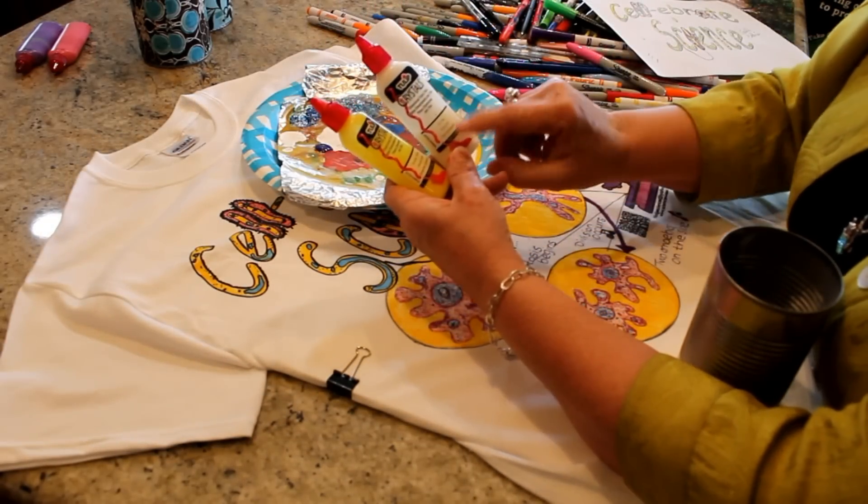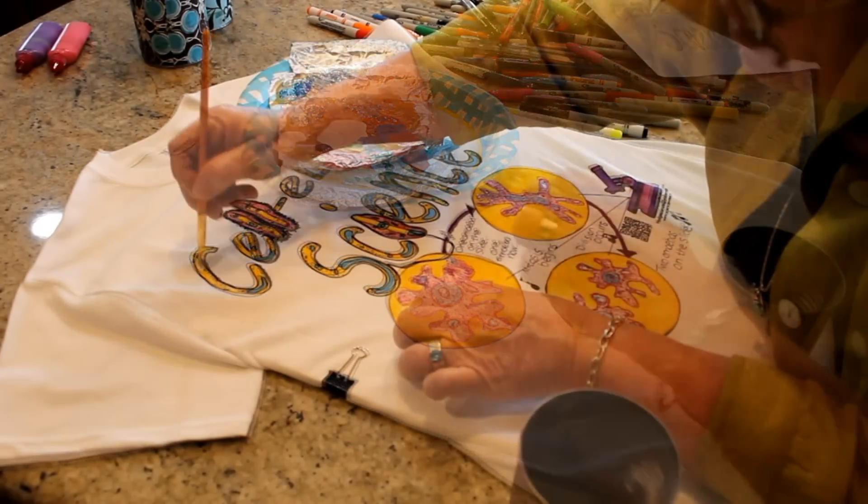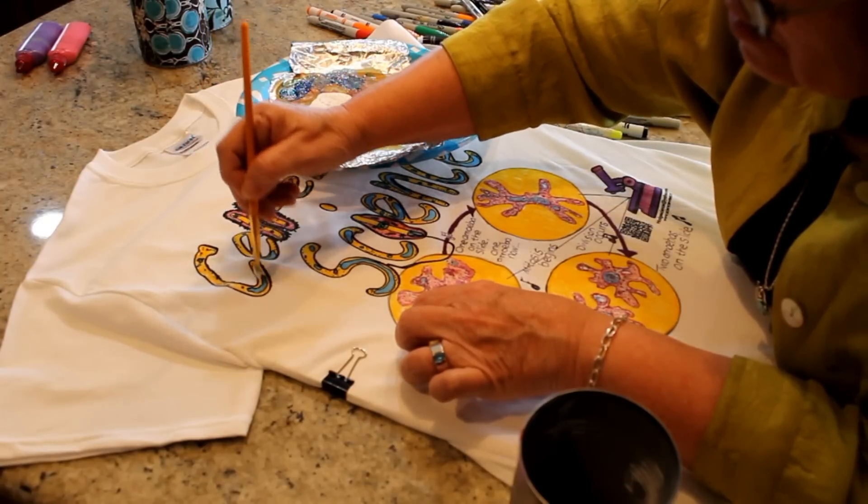This next part is optional, but I like to add a little crystal paint over some of the areas of the shirt. The fabric paint is clear with fine glitter in it, and a tiny amount goes a long way.